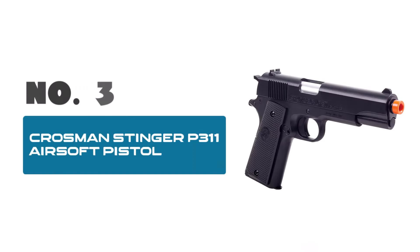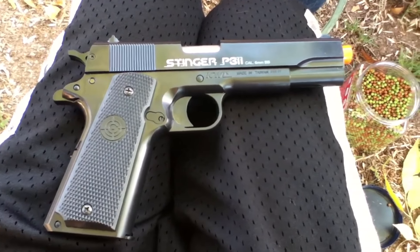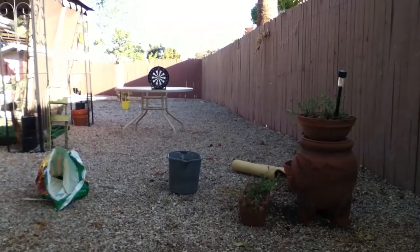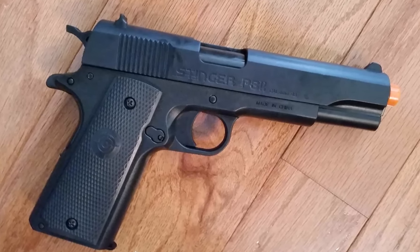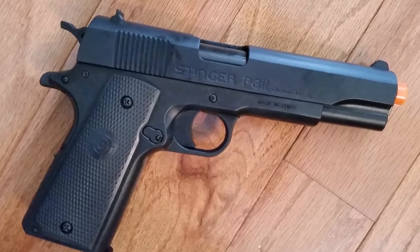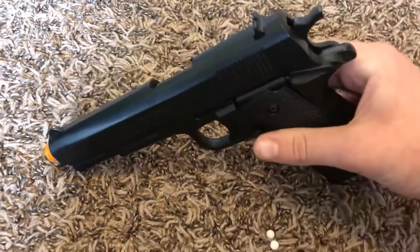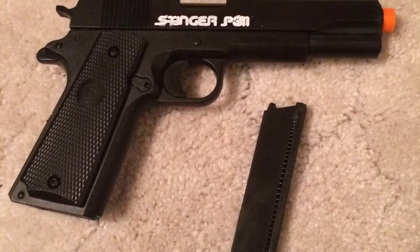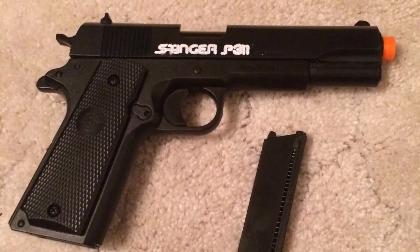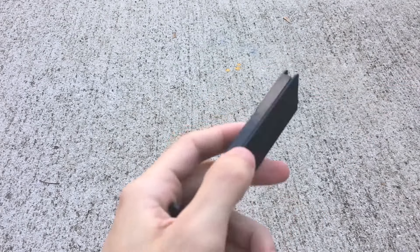Number 3: Krosman Stinger P311 Airsoft Pistol — your go-to choice for realistic military-style action on the airsoft field. Engineered for precision and reliability, this pistol delivers unrivaled performance with every shot. With its spring-powered mechanism, the Krosman Stinger P311C ensures consistent firing power, allowing you to maintain accuracy and control in intense airsoft battles. Its military-style design adds authenticity to your gameplay, immersing you in the thrill of tactical combat.